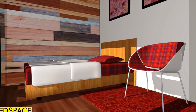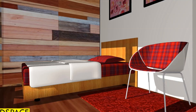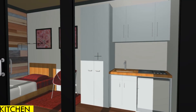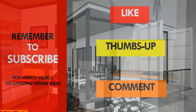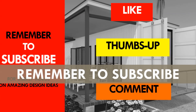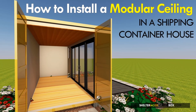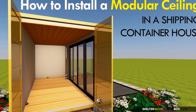We hope you found our presentation informative enough to help you install a modular ceiling in your own shipping container house. Have we left anything out? Give us your opinion by posting in the comments below. If you liked the video, give it a thumbs up and feel free to share it. Remember to subscribe to our YouTube channel for our weekly videos and updates on amazing design ideas from shipping containers. Thank you for your time and see you in the next video.